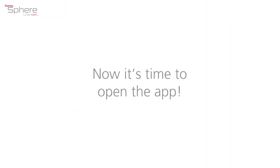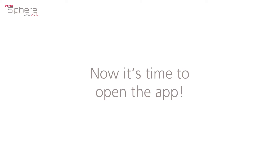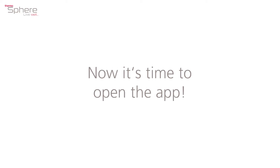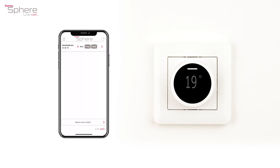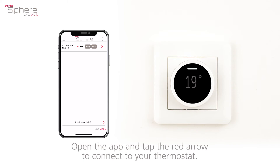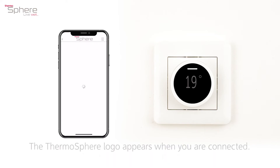Now it's time to open the app. Open the app and tap the red arrow to connect to your thermostat. The thermosphere logo appears when you are connected.